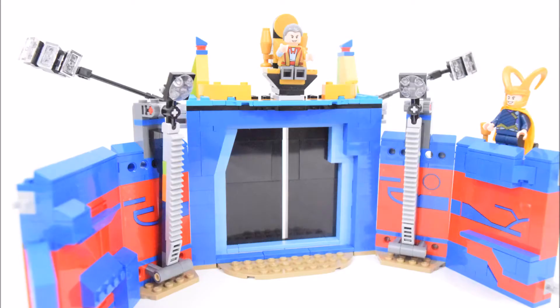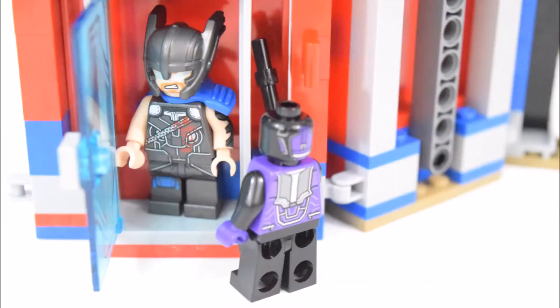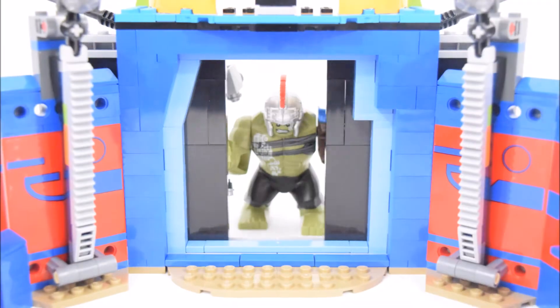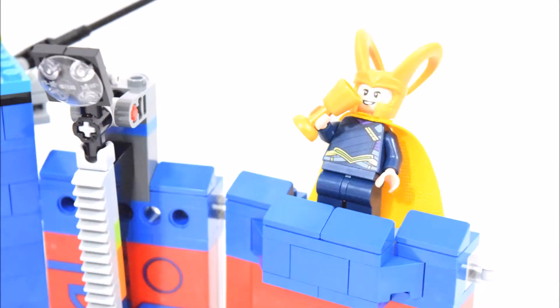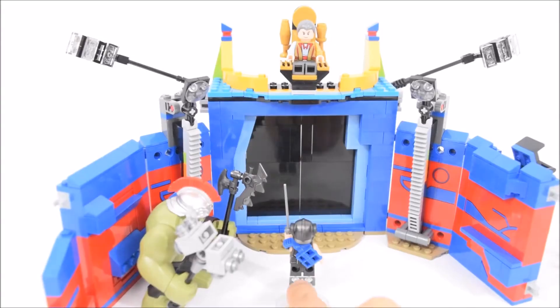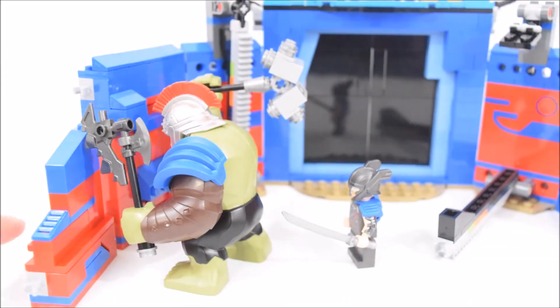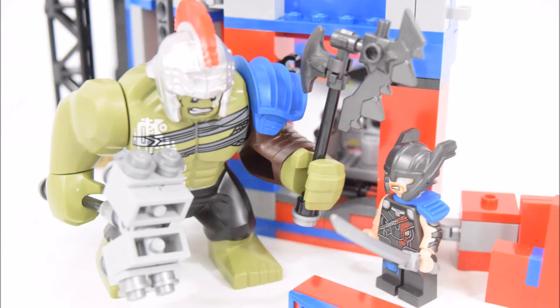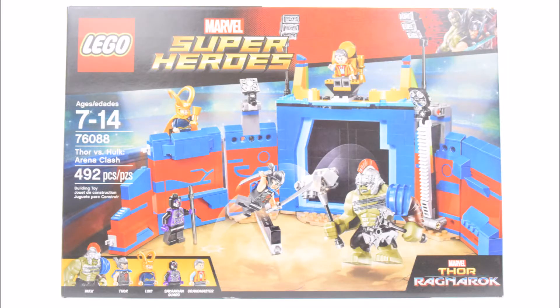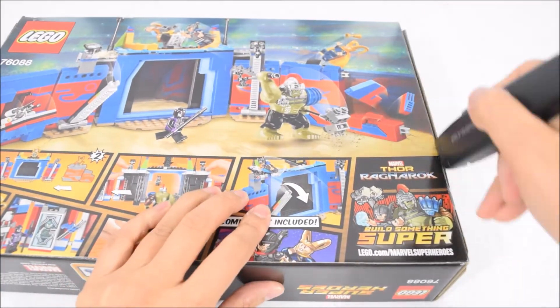Hello, it's break time, and here's the LEGO Thor vs. Hulk Arena Clash Set. This is a LEGO Marvel Superhero Set from the movie Thor Ragnarok, numbered 76088, and it comes with 492 pieces. Now let's open the box and take a look at what's inside.